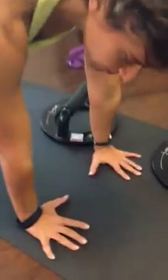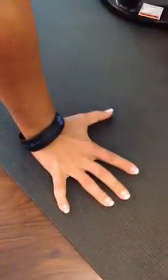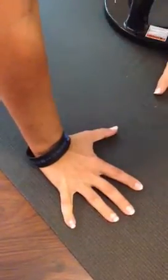So here I am in pushup position, and this is what most people are doing — they're putting weight here. Just watch the subtle difference when I put pressure here. Can you see that?